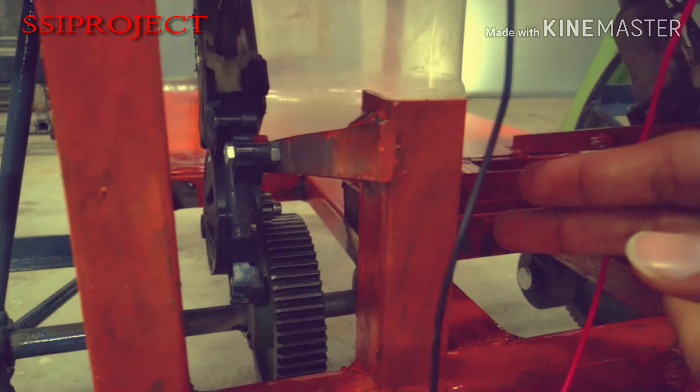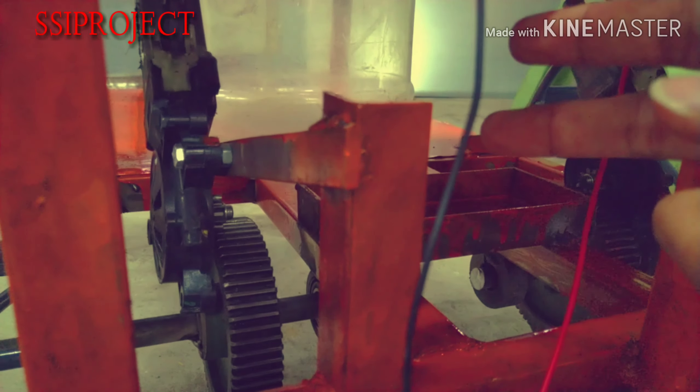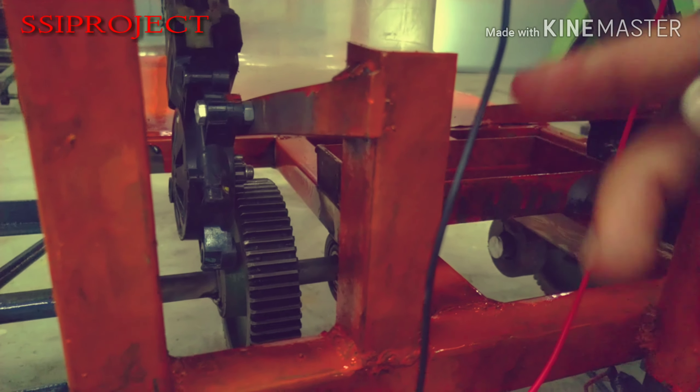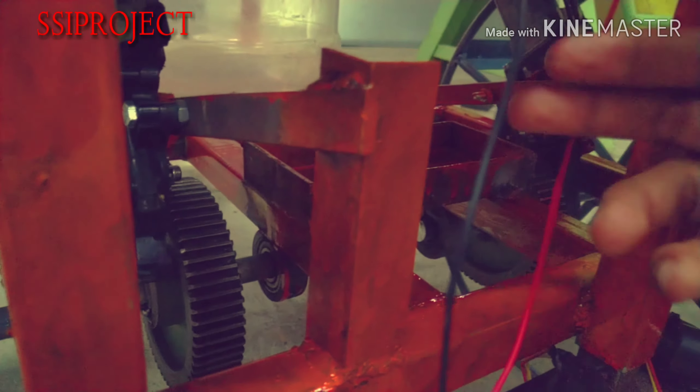We have two motors connected to each wheel, and by this we can control it by controlling both wheels and move forward. If we need to move it right, the right wheel stops and the left wheel moves so it turns.